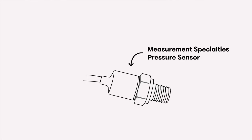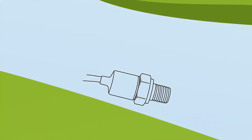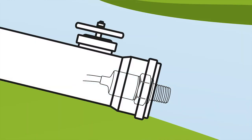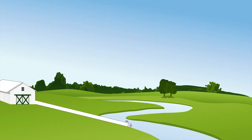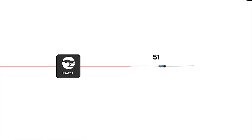The way it does that is I have a Measurement Specialties pressure sensor that's down this way in the creek. The pipe has the pressure sensor sticking through the end of it and then it's sealed. There's a wire that runs from the edge of the pressure sensor all the way down the PVC pipe, all the way up into the barn. In the barn, it's attached to a PSOC — and specifically, it's attached to a 51.1-ohm precision resistor.